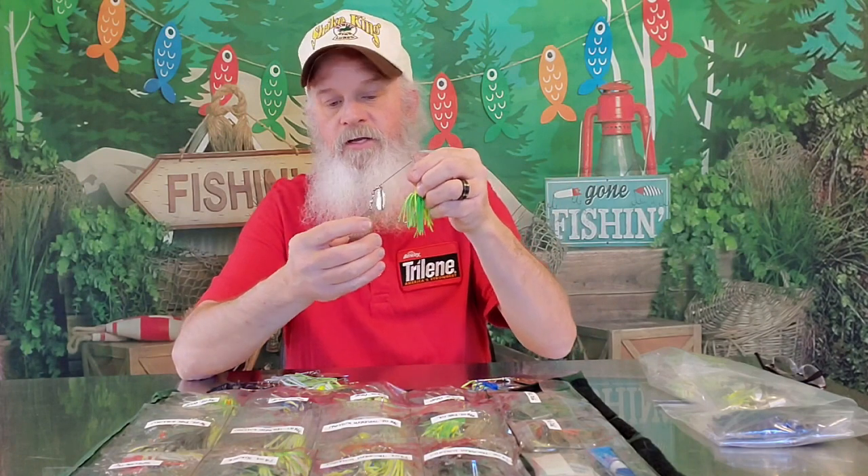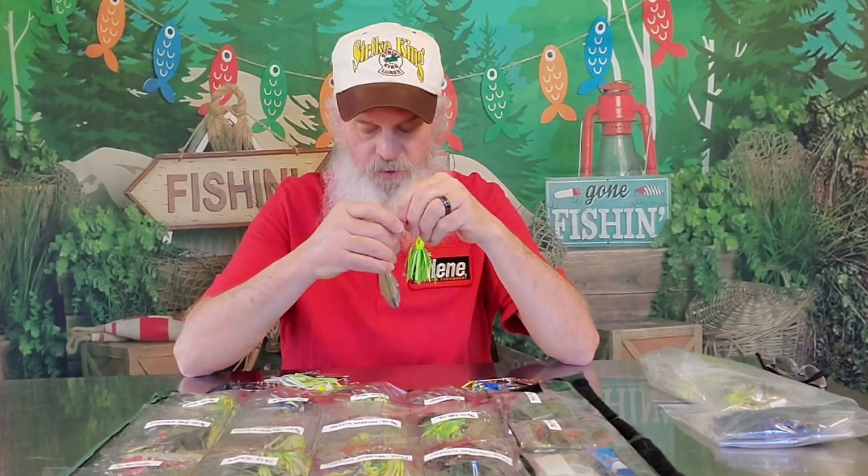This week we're going to do Tandem Willow. Tandem Willow basically means a Colorado in the front and a willow leaf in the back. That's what Tandem Willow is — like if you have a Tandem Indiana, you'd have an Indiana back here. But it always means you've got a Colorado in the front and then whatever blade in the back. So these are Tandem Willows.